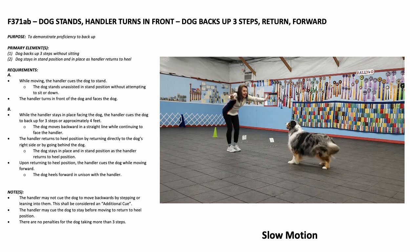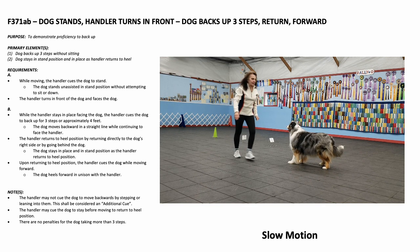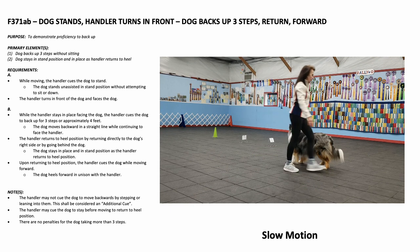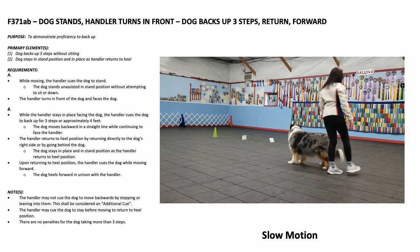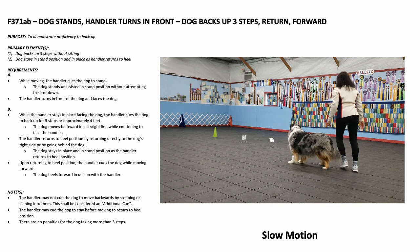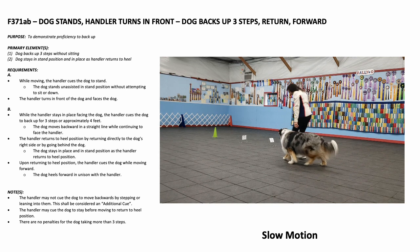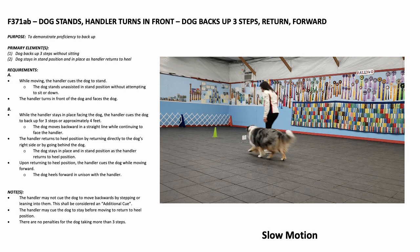The handler returns to heel position by returning directly to the dog's right side or by going behind the dog. The dog stays in place and in stand position as the handler returns to heel position. Upon returning to heel position, the handler cues the dog while moving forward. The team then goes on to the next station.